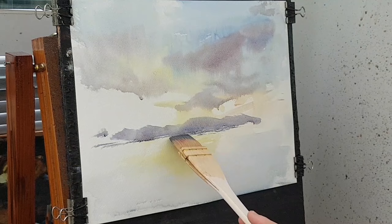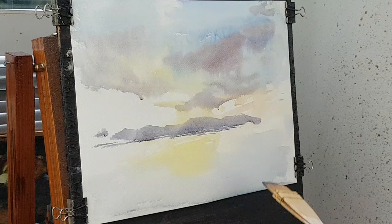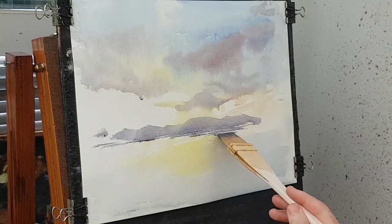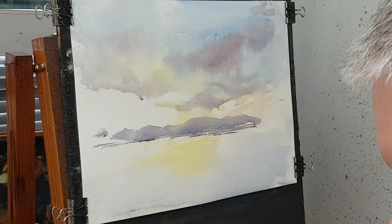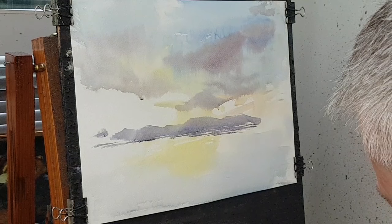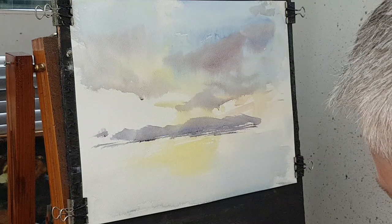If I just do little dabs and dibs it just looks like little bits of land sticking out in the distance — just giving the impression of a little bit of land or little ripples on the water, whatever you want it to be. I haven't cleaned the brush but I'm using the same colors again, this time with a stronger mix — so more paint, less water. Now I'm coming down from the left and popping in this bit of land here.